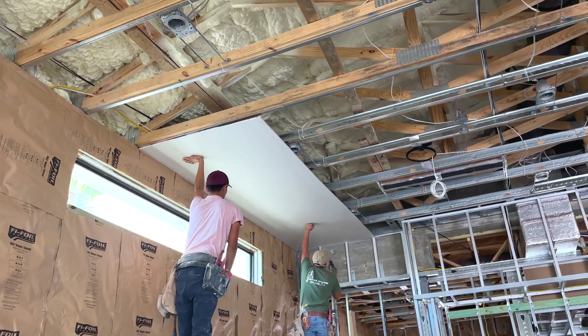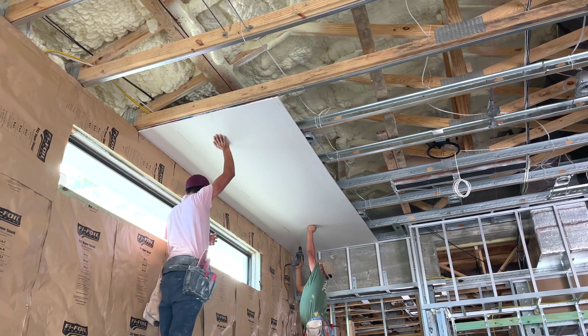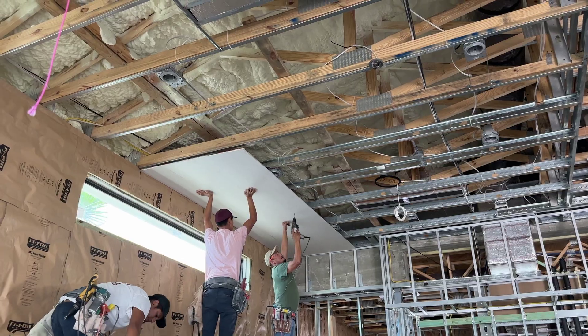They grab their drills to install drywall screws 8 inches on center. If you look close, you'll see the walls are marked to help them find the connecting metal studs.